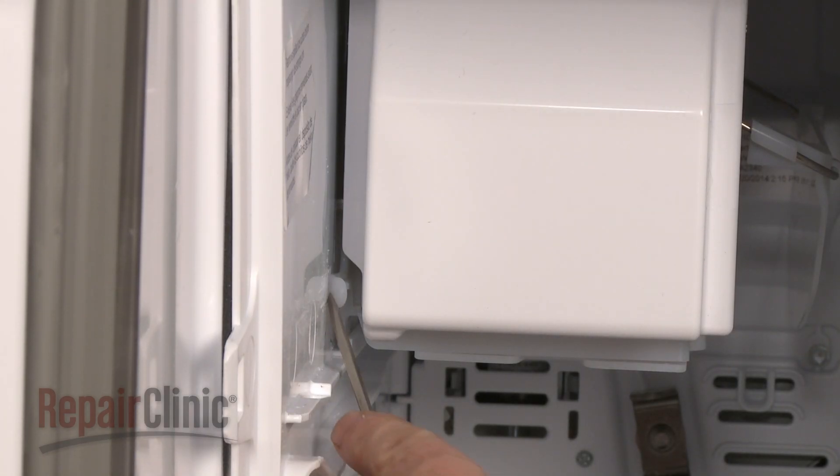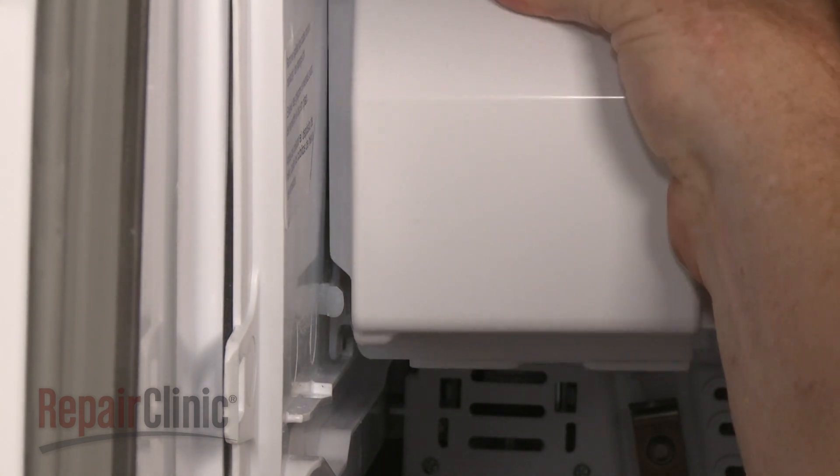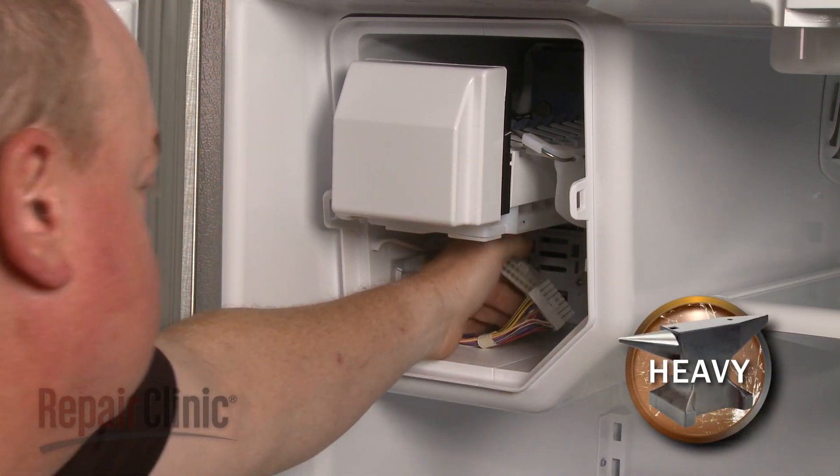Use the screwdriver to depress the retaining tab to release the ice maker assembly. Pull the assembly forward. Disconnect the wire harness and remove the entire assembly.